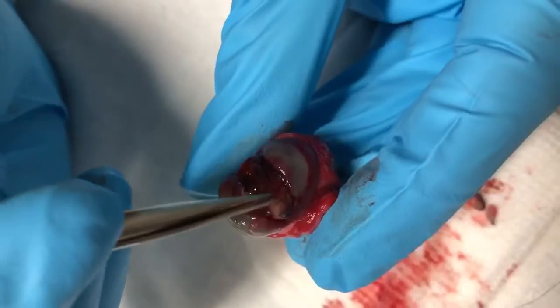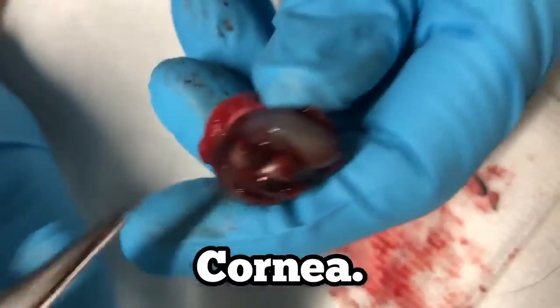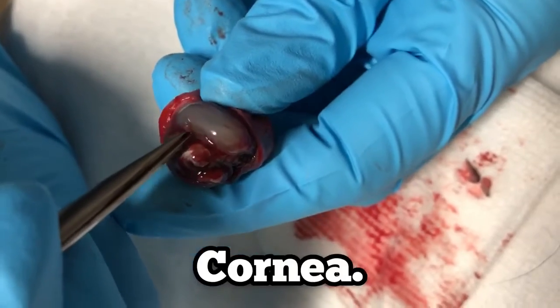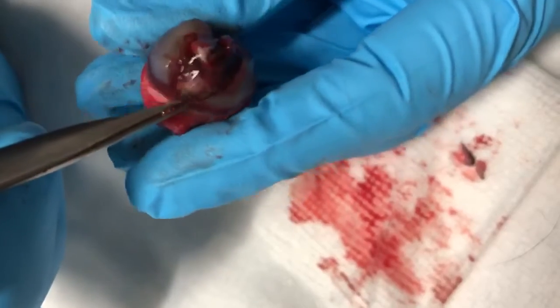This is the eyeball that was taken out of this dog. You can see that we have a cornea on this side and a cornea on this side. So the eye was actually split completely in half.